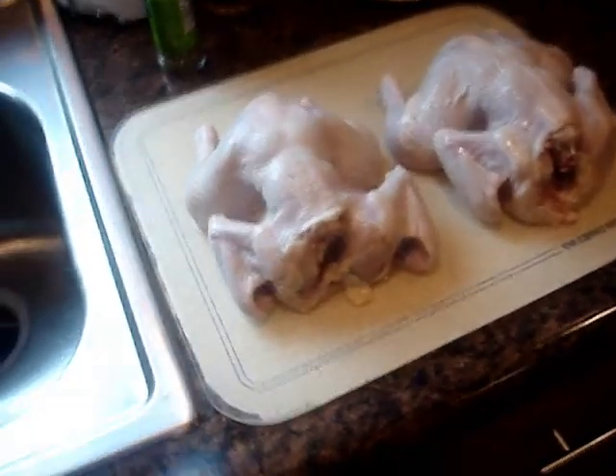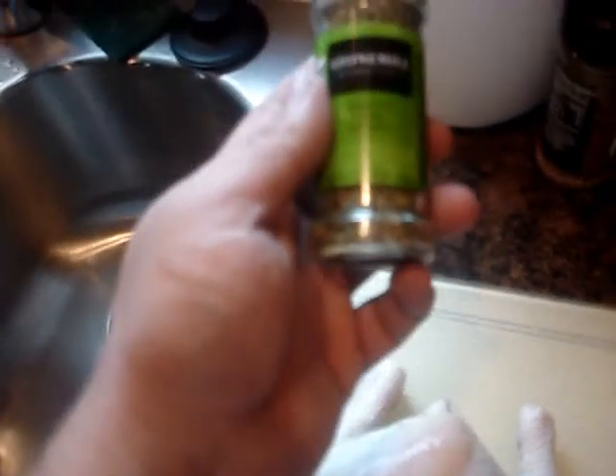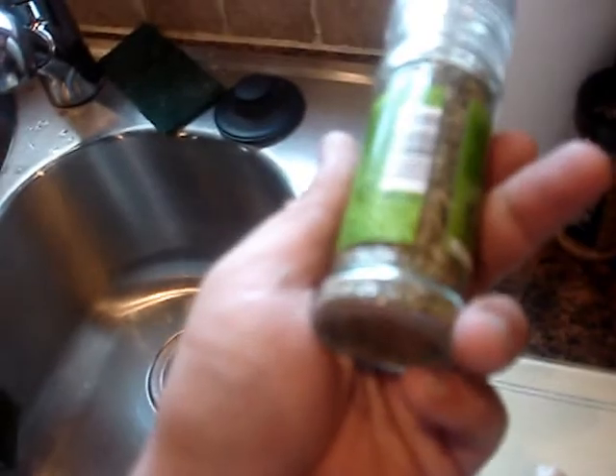When these birds dry — which they already are — I'm going to coat them with olive oil and sprinkle them with a little spice. This is a Country Herb Grinder from Aldi's. It has rosemary and thyme in it.